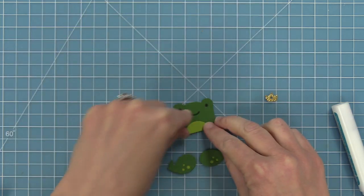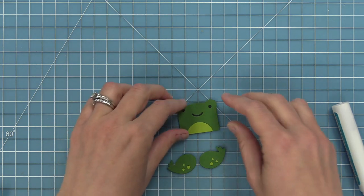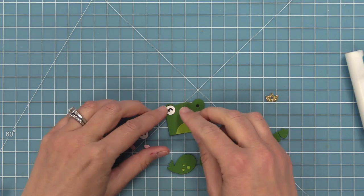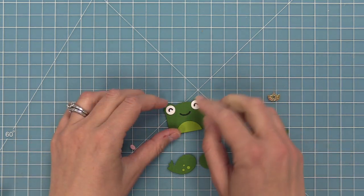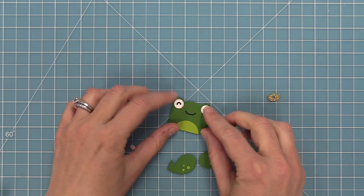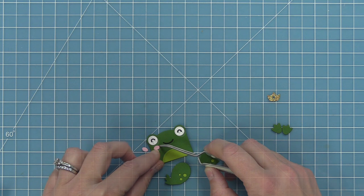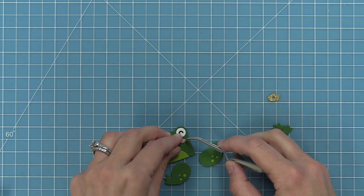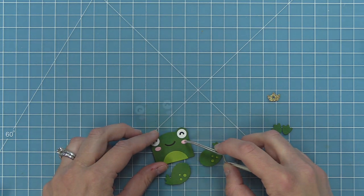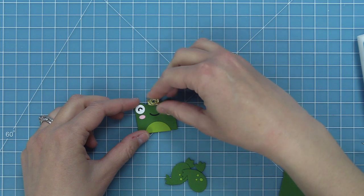Now we're going to add the little belly onto this guy, which is super cute. You can leave the eyes as the first style or layer on the second style — just two different looks. I love these bold eyes because they make the frog look like a cute little cartoon. We're layering those right onto the frog face, then adding the tiny rosy cheeks cut from ballet slippers cardstock right underneath the eyes. The final step for his face is a little crown cut out of gold sparkle cardstock.